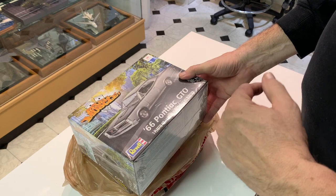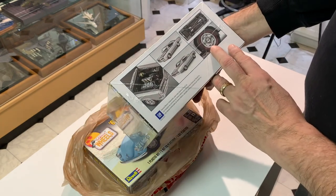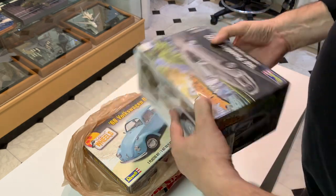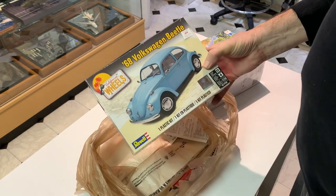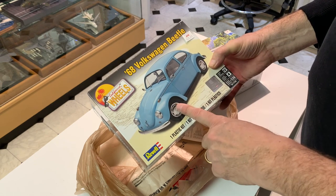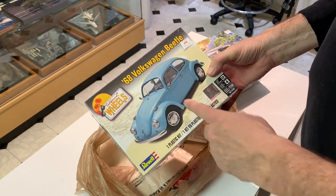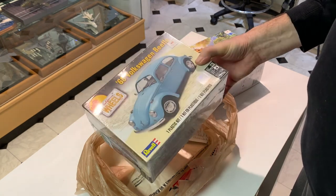And then I got the '68 Beetle. Believe it or not, my uncle used to pack his family in one of these. When we were kids he had one — I don't know if it was a '68, it might've been a little later. He packed the family in there — that was the family car. So I finally got one of these and I'm going to build that.